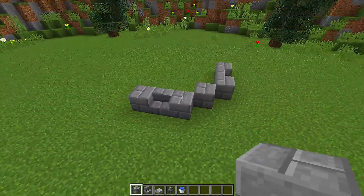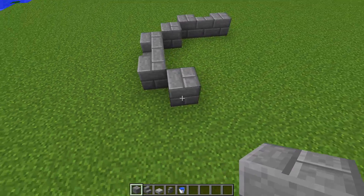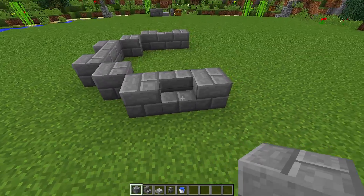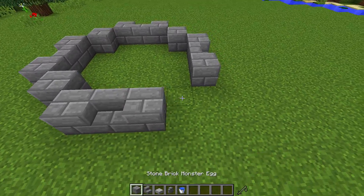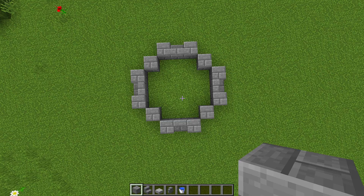This side over here is exactly the same as the other side, and we're going to continue that same pattern all the way around until it connects back to the front. So I went diagonally, did a block, stair, and a block, then diagonally again — block, stair, block — then diagonally again, and as you can see they all connect together and we should have a shape that looks like this.